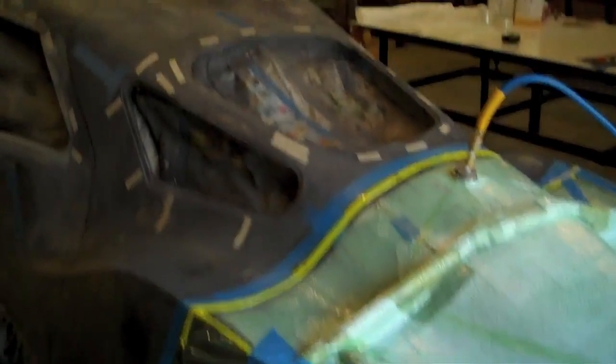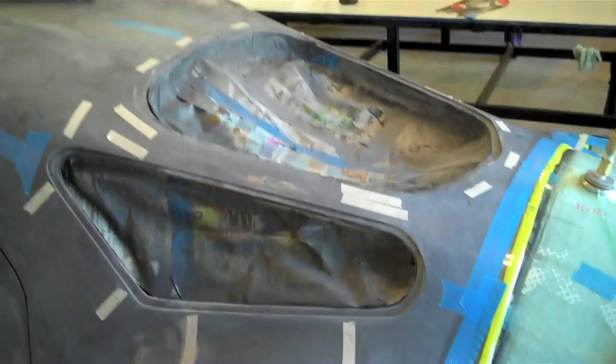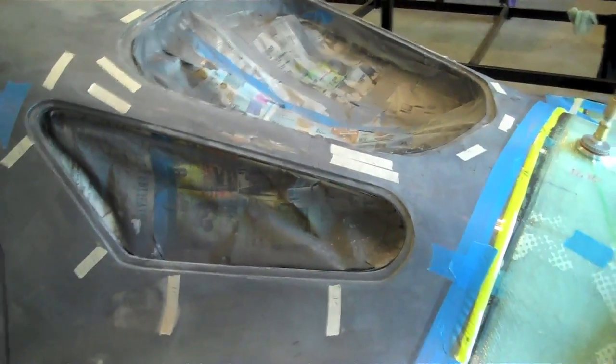Now we're going to move on to a mold for the rear window area. That'll probably be another day or so before we get there.